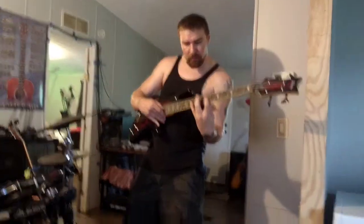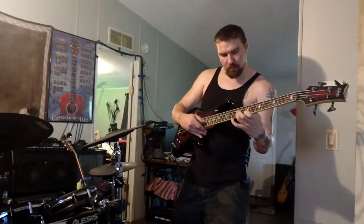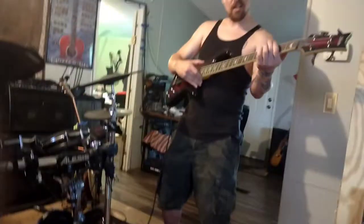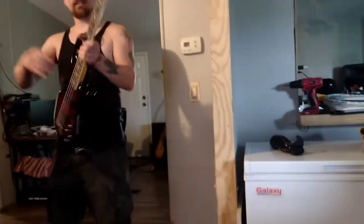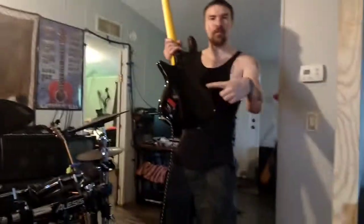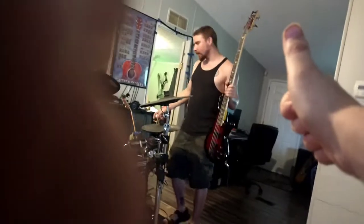Sounds like it's working to me. That's how you fix your Schecter Diamond Series bass — it's got a battery under the panel. Replace your battery, boom, you're good to go. That's it for me everybody, thank you for watching Wes's Side Story.